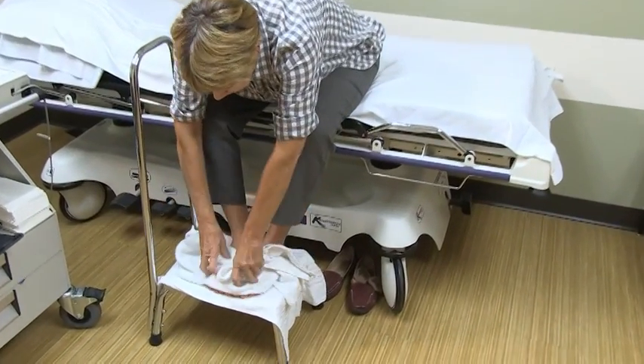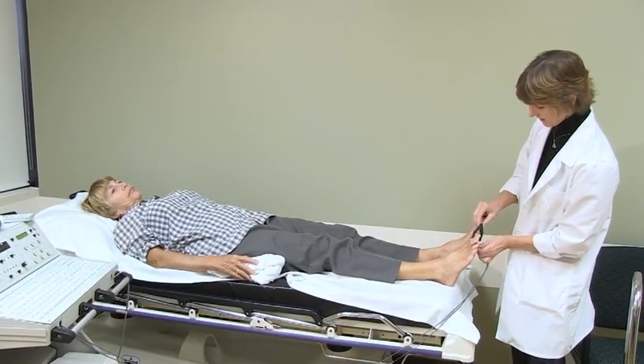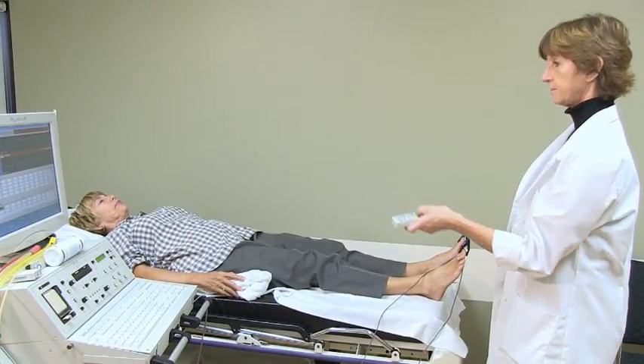After the 3 minutes, the technologist will have you quickly pat your hands or feet dry. They will then place the tiny probe on your fingertips or toes again. After 5 minutes has passed, the technologist will again check the waveforms in your fingers or toes.